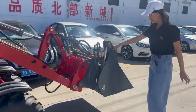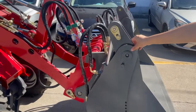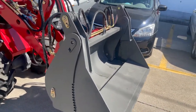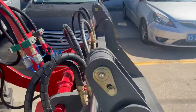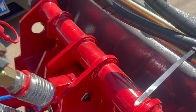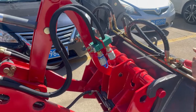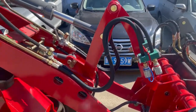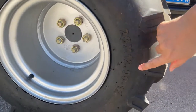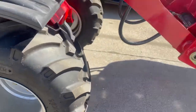This one is equipped with a four-in-one bucket, but we have a standard bucket included in the standard configuration. With the quick hinge system you can change attachments very easily, and this is also included for free. The tire size is 26 by 12-12.